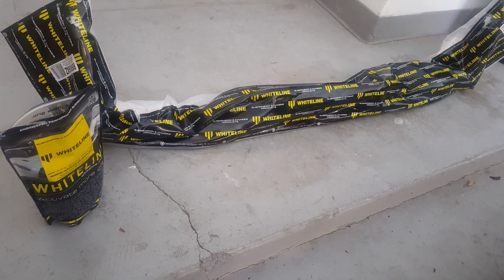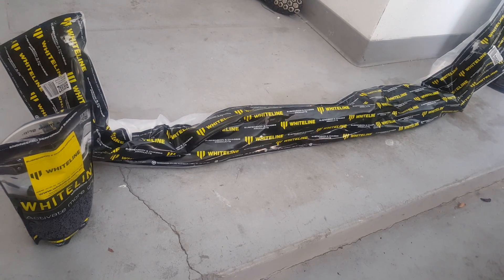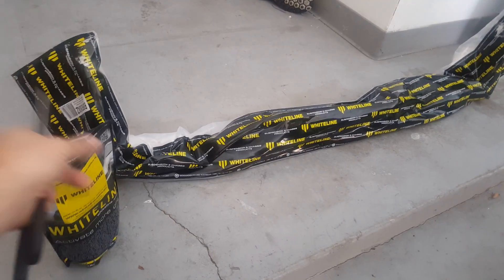Hey guys, it's AJ just giving you an update on the WRX. As you'll see I have some suspension components in front of me. This is the rear 24mm Whiteline adjustable sway bar and heavy duty end-links.